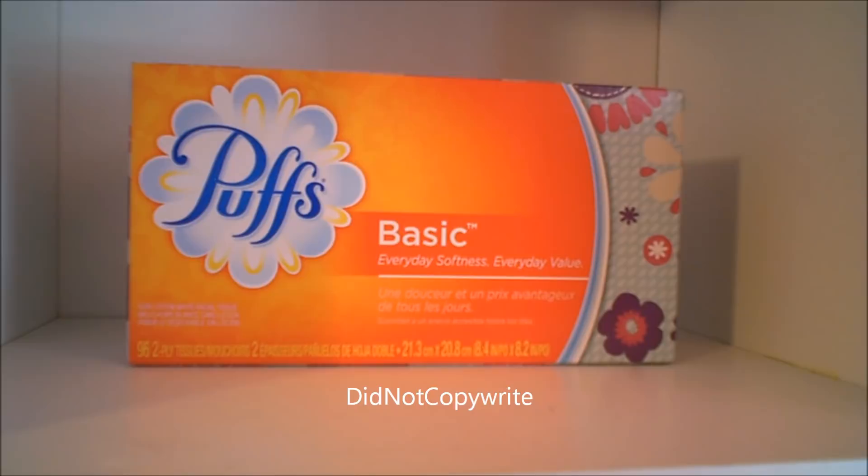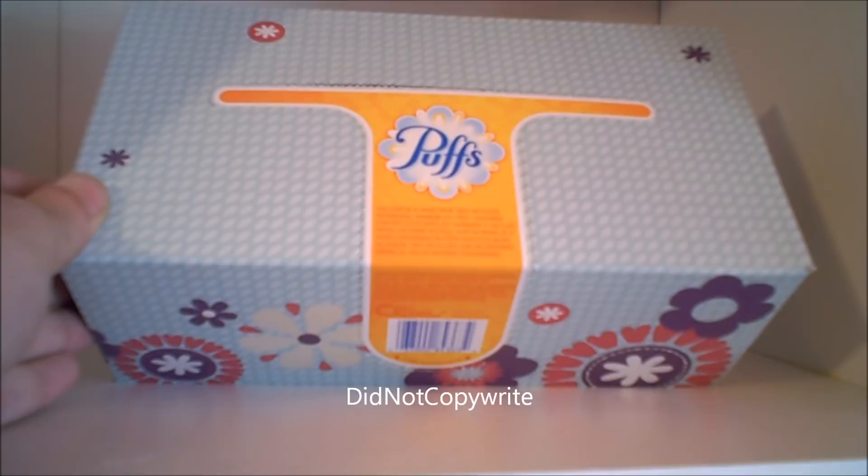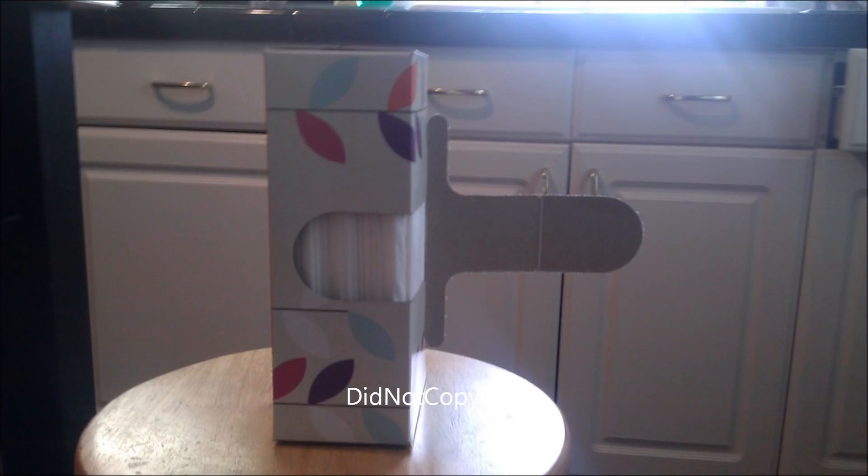What's up, this is a video on Puffs basic tissues. Now when you look at this, you see it's an ordinary box — but is it? I'm going to turn it around so you can see what I'm talking about. Check out that design — is that clever, or was that a mistake?